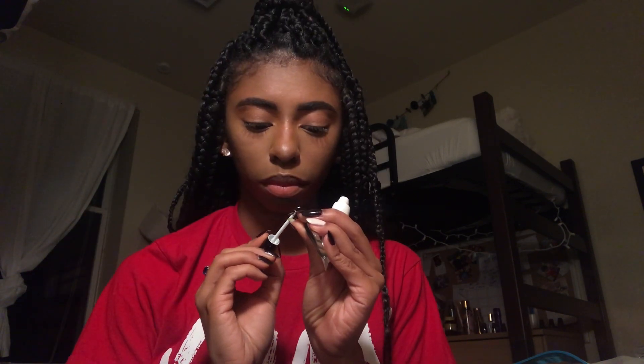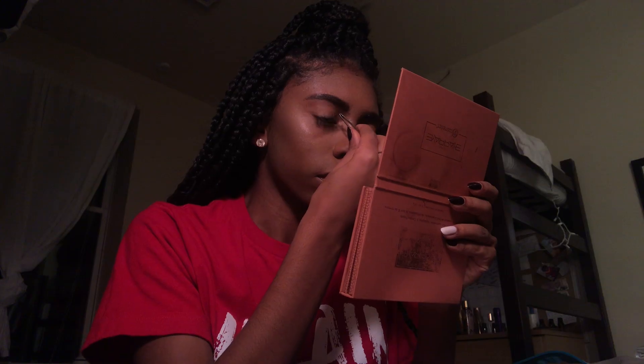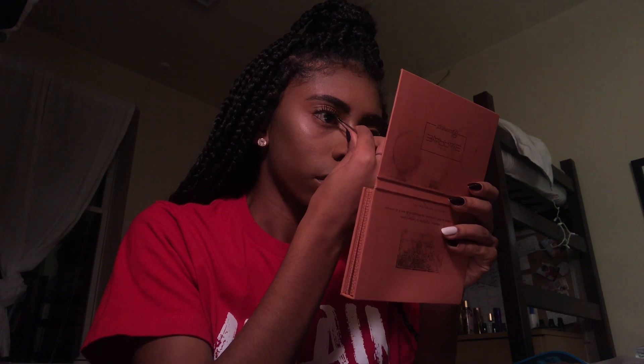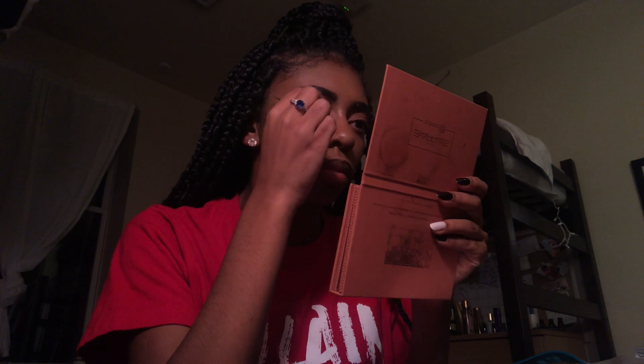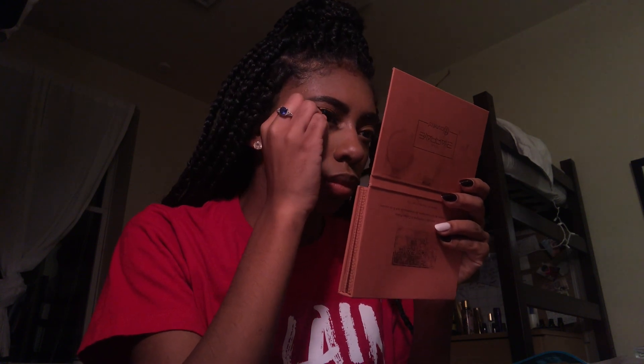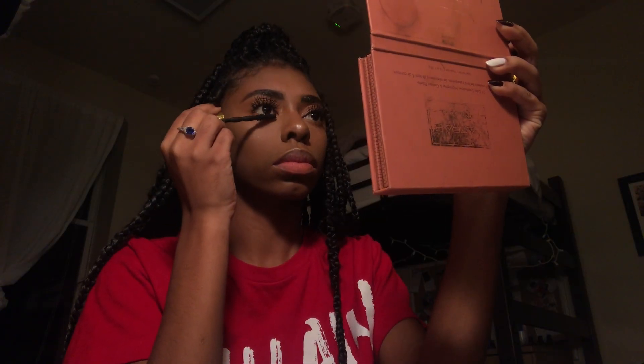I'm not going to show how I put on false lashes because it's a struggle for me — I just get them on. After that I put on some mascara. I think it's Maybelline but honestly it's old and I hate it. My favorite mascara is Better Than Sex by Too Faced — I'm going to get some for my birthday.